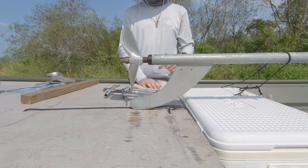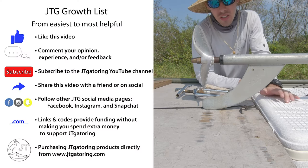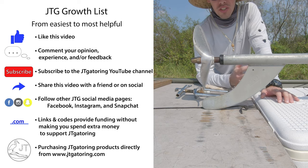Alright, see you next time. Here's the list — look at that, see how you can support the channel, and I'll see you on the next video.